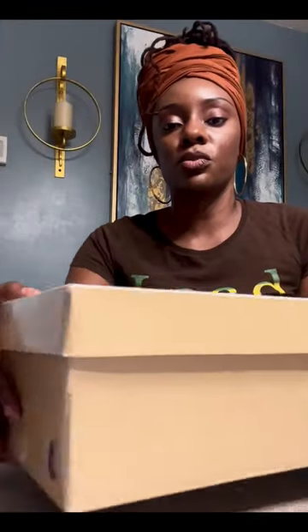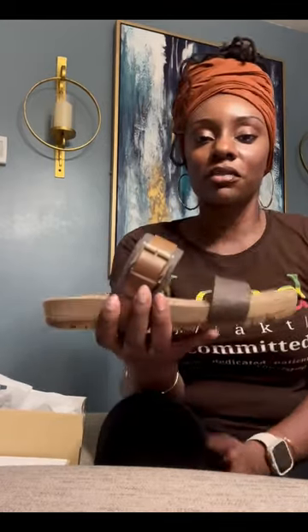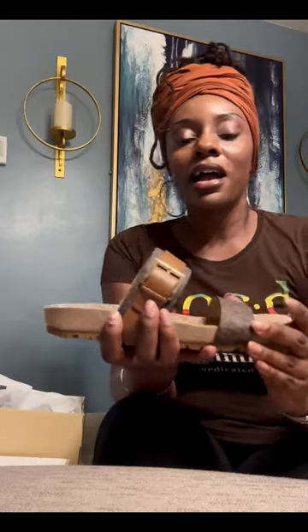I wanted to do a review on these shoes because the sizing is really off, and just in case anybody was interested and trying to find a video on them. I've been hunting for these shoes for the longest — it took them a while to restock. For a while they only had sizes five, five and a half, and six. I got these off the Michael Kors website.